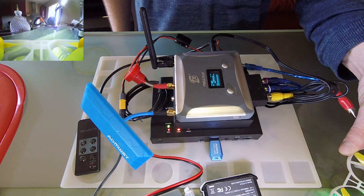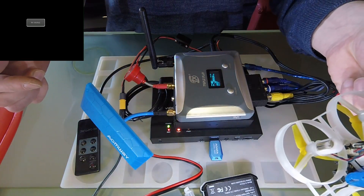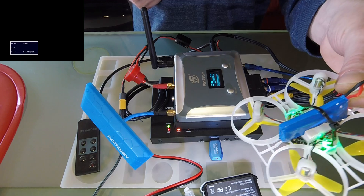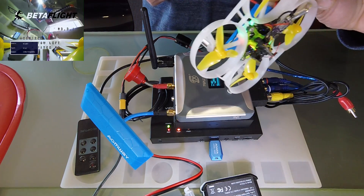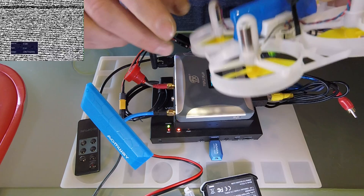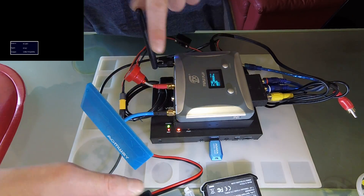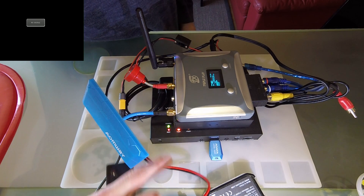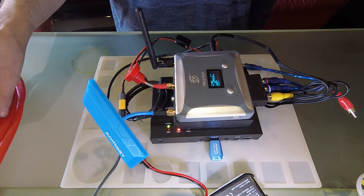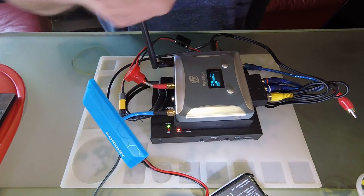Now I will simulate a feed cut to show how it handles signal loss. I unplug my tiny whoop — the recorder continues to send 720p with a no-signal text. When I power it up again, there is no desynchronization; the time scale of the recorded file stays aligned with reality and there are no frame drops. Do not forget to stop the recording with the stop button if you don't want a corrupted file. The LED blinks, and when it stops blinking you can safely remove the USB key with your video file.